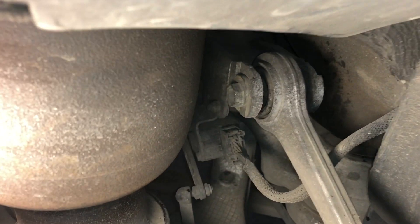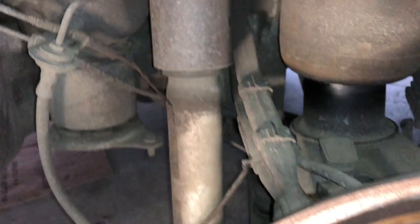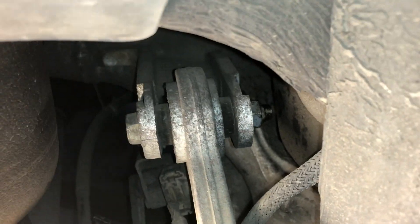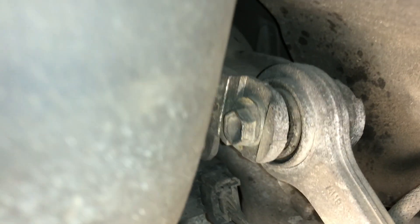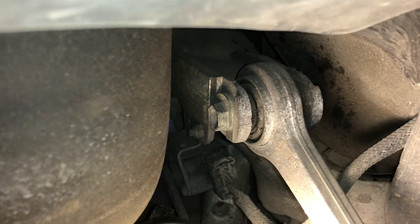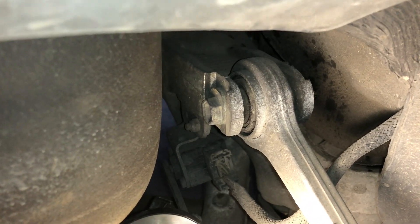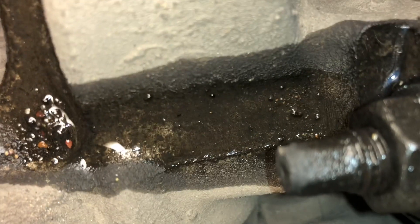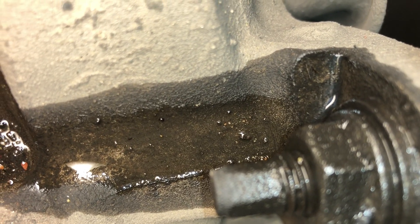We've got the wheel off, and this here is what you call the lower control arm. Don't ask me why it's right up above the axle - that's what they're calling it. I've put the WD-40 on that bolt over here, and I'm going to get a sharpie or a texter and mark it so I can put it back into the same position. You definitely want to get your wheel alignment done after you've been playing with suspension parts. Down this end there's a ball joint, and I've hit that up with the lube as well to make it easier to get off.